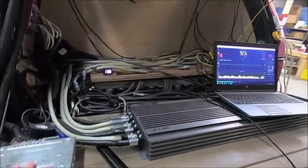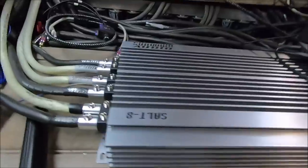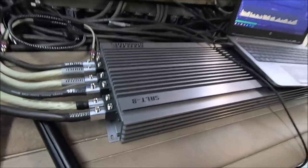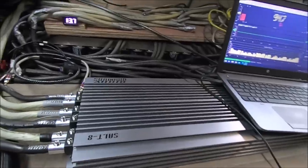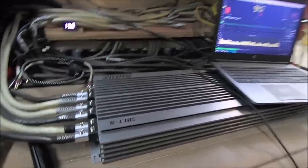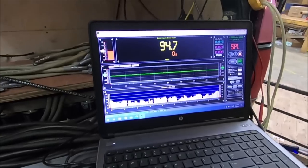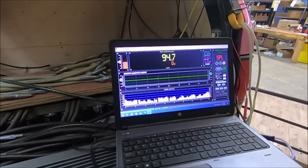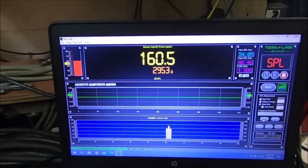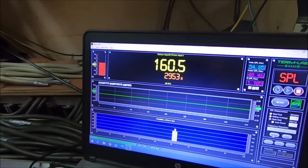I'm aiming to do about a 160 dB. The mic is on the glass, hopefully it stays there. Two 18s, one Salt 8 amp we're using temporarily for power - it's a customer returned unit that supposedly didn't work right. I've been testing the heck out of it, probably got a hundred burps on it, getting some pretty wild clamp power. There we go - 160.5 dB.